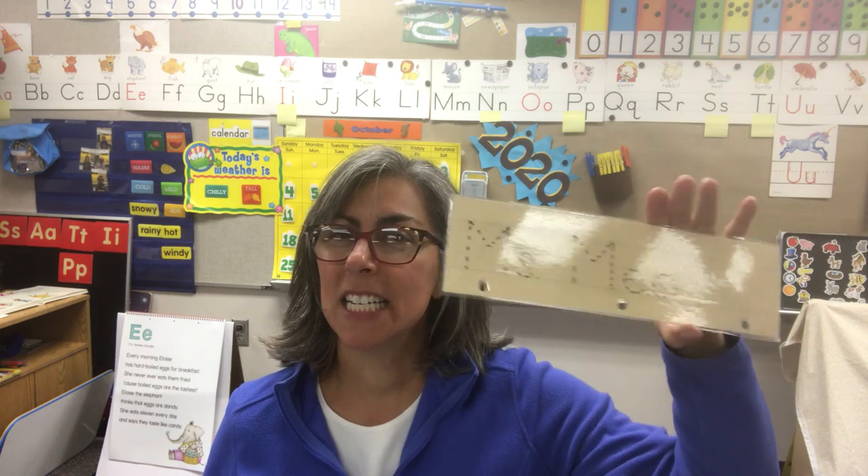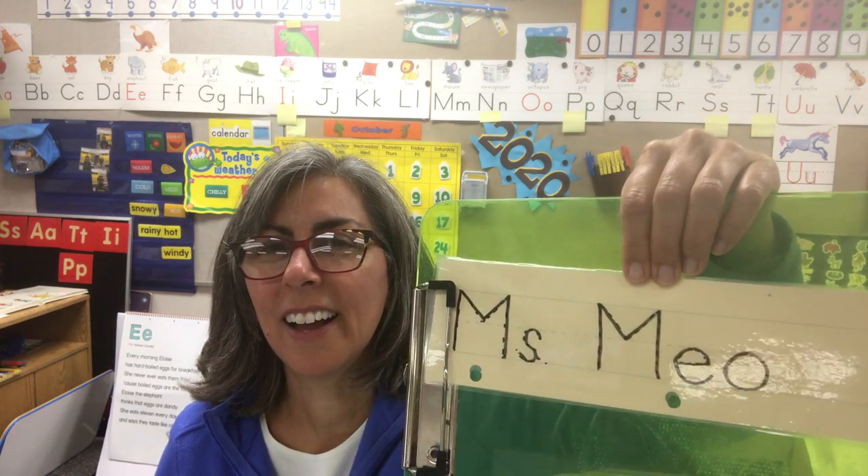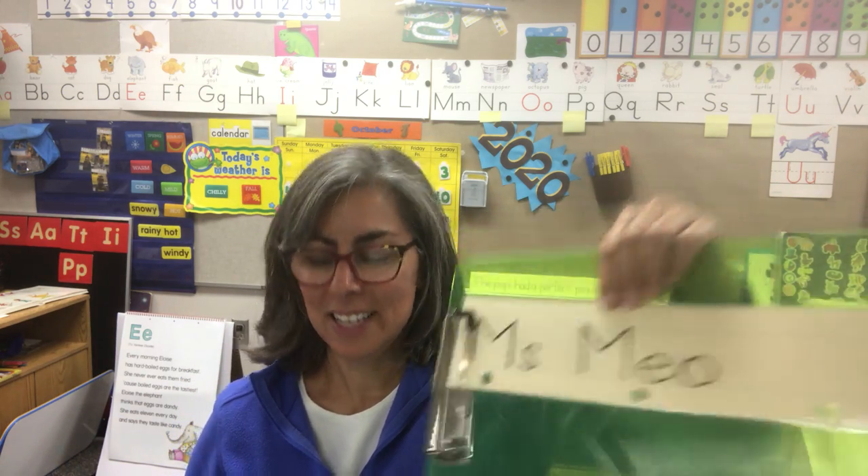First you need your name plate. Go ahead and write your name — trace it. Some of you are getting to the point where you really don't need the dot-to-dot. You can do this on your own, and you can turn the sheet over and have no guide — see if you can start doing that. Let's trace your letters in your name. Take your time — it's not about speed, it's about being accurate and doing your best work. When you're through, turn it around and show it to me. You did some great work out there.